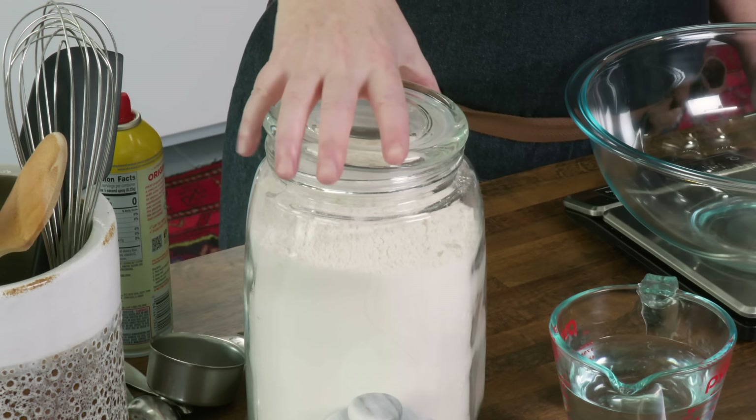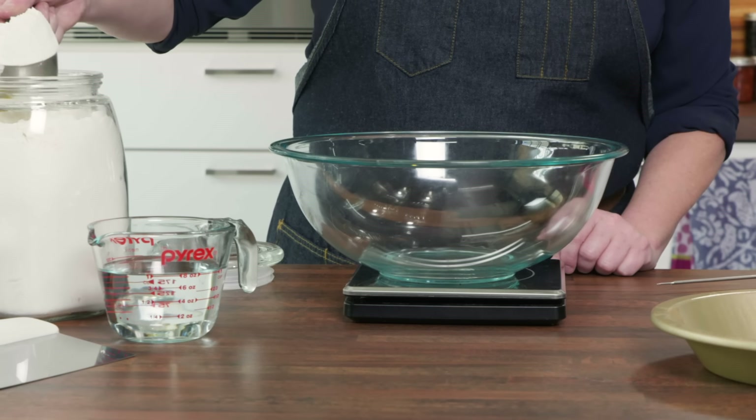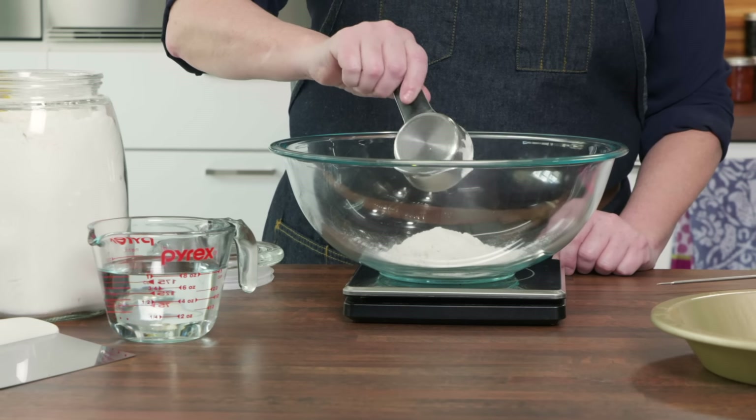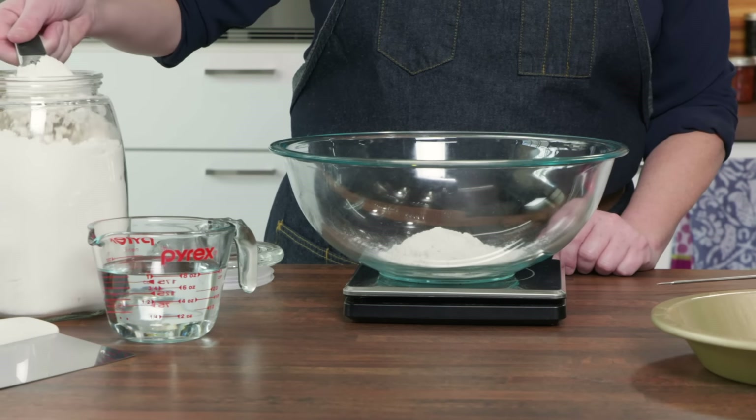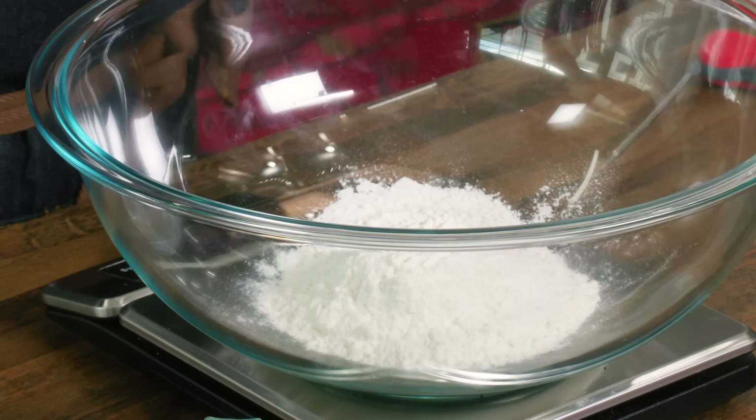We want to create a dough that's nice and soft and plush inside. After it bakes, it gets a nice crust on it. We're going to start with some bread flour — I'm going to weigh out 11 ounces. Dough is basically flour and water, and it's the ratio that's really going to have an impact on the end result, so it's a good idea to weigh out your flour.